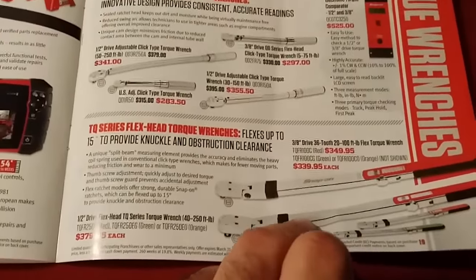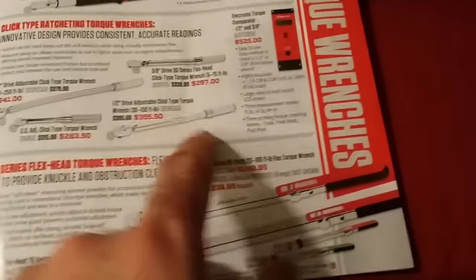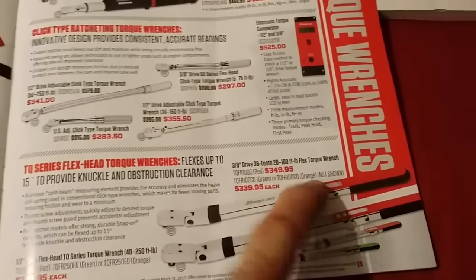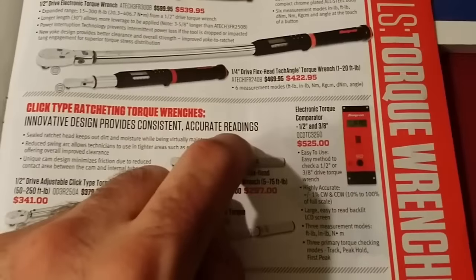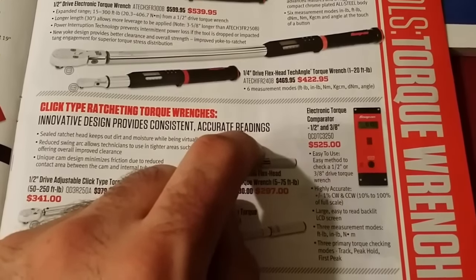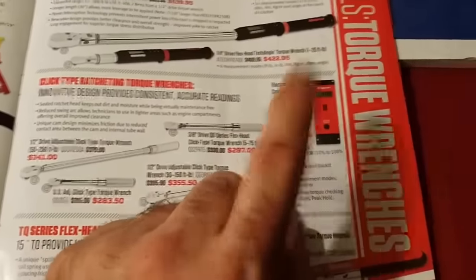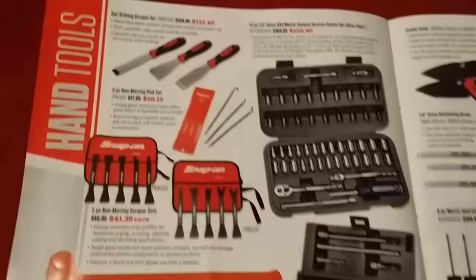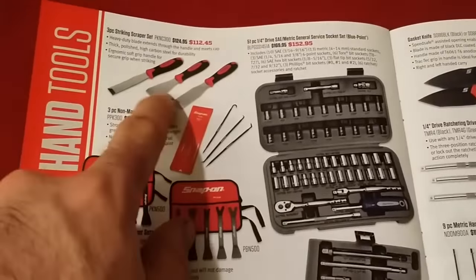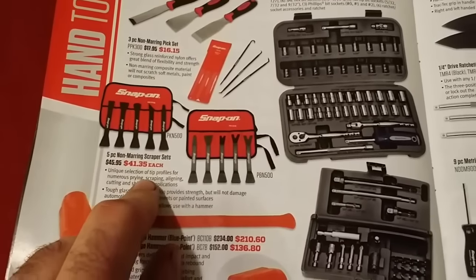You have your flex head torque wrenches — old-school MAC and Snap-on are the same style there. There's also an electronic torque comparator — this will help you calibrate your torque wrench and tell you if it's off or not. Bill got these scrapers — really really nice non-marring scrapers. For $41 bucks that's not too bad.